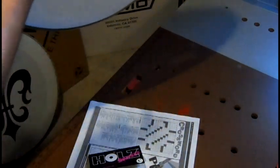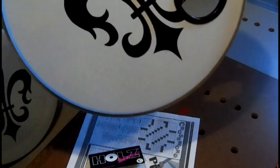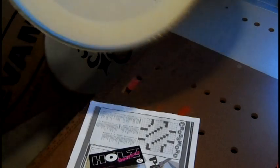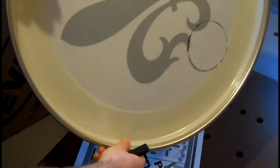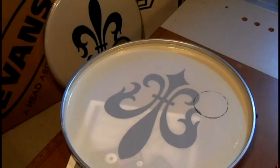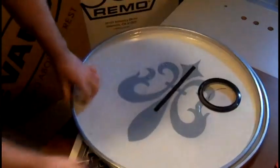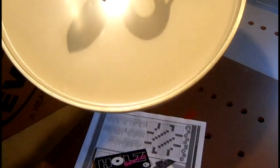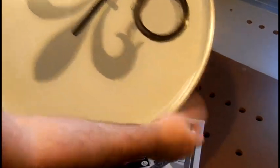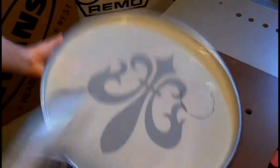I wanted something that had more depth in the sound, so I purchased a Power Stroke 3. Originally I had taken the previous batter head and placed it on top, then used a dry erase marker to mark the placement of the previous one so they would look identical.